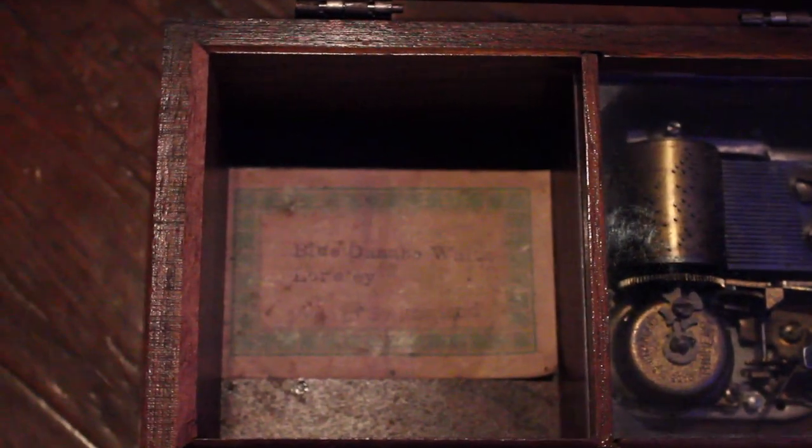In this video, I'm going to be doing a sound design demo that I hope will spark some creative musical ideas with the things that you have around your house. I'm going to be recording an original Thorin's music box that was made in Switzerland in the 1940s.